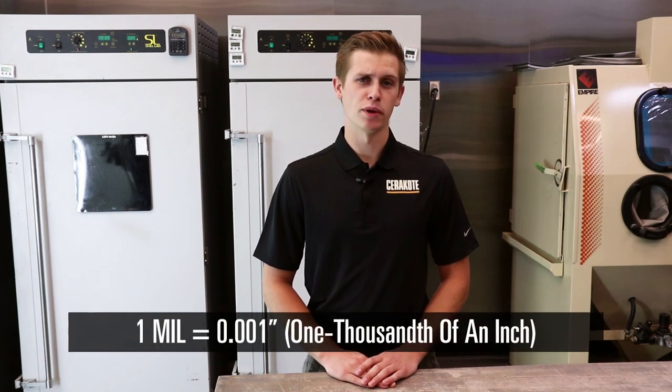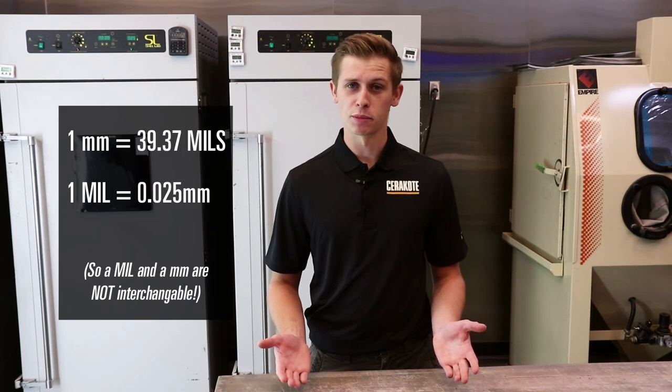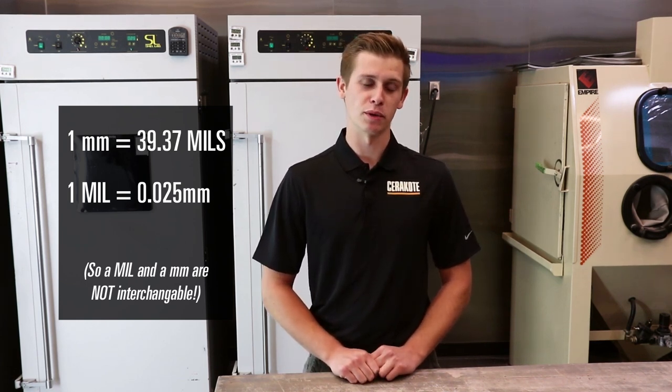Today we're going to talk about what a mil is. A mil is a unique unit of measurement equaling 1,000th of an inch. Your typical credit card is about 30 mils thick. Now a mil is not a millimeter. A millimeter is equal to 39.37 mils, whereas a mil is equal to 0.025 millimeters.